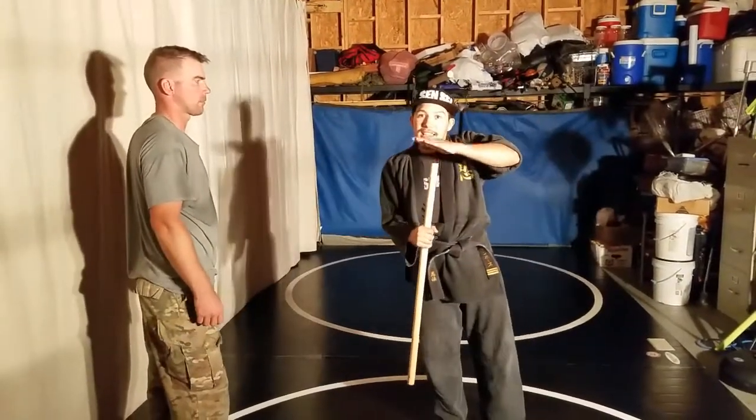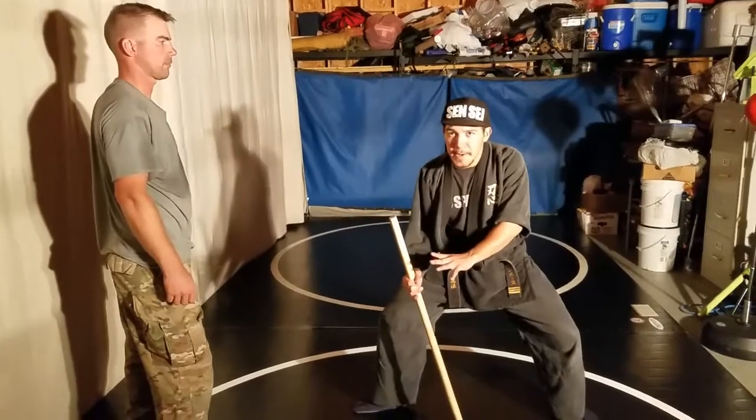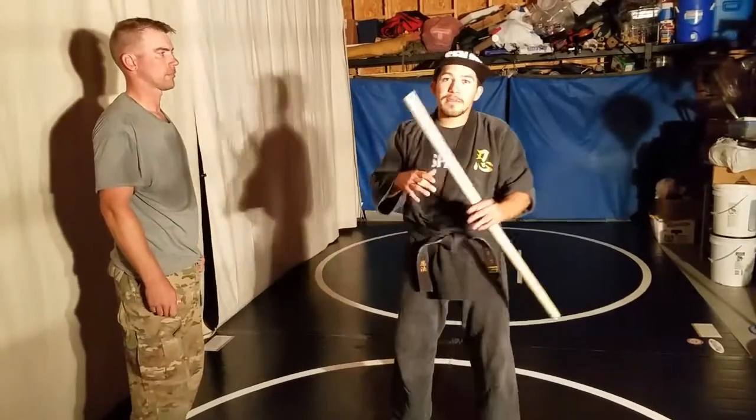That should be the lesson that you at least get out of this if you're new to this martial art and new to Hanbo Jutsu. Turn around, short end in, poke — and it'll get them to let go. The second lesson is to do the wrist lock and takedown. Now that we've done hanbo, let me show you how to apply this with a tactical pen.